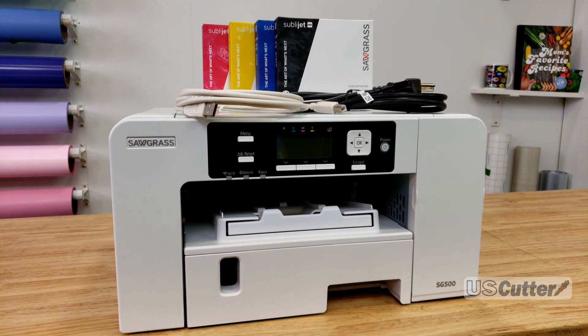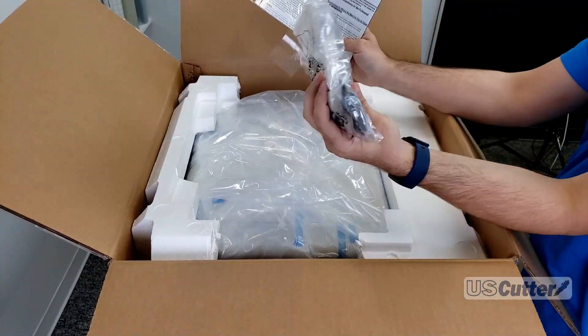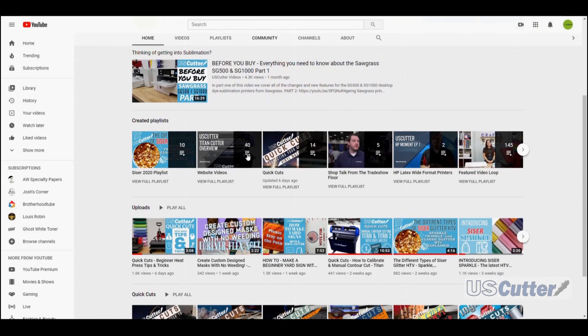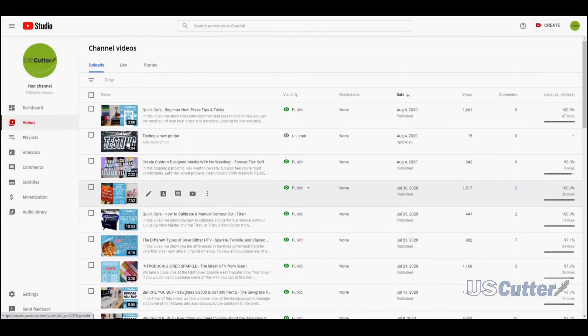Part 1 covers everything you would want to know about the printer's ink and even shows you the setup and installation, while Part 2 shows you the finer details of how the software works. I also plan to update and re-release the Part 2 video whenever Sawgrass releases the next big update. We also have some content over the horizon that goes into the finer details of sublimation toner, so make sure you subscribe to the channel to receive all of that future content.